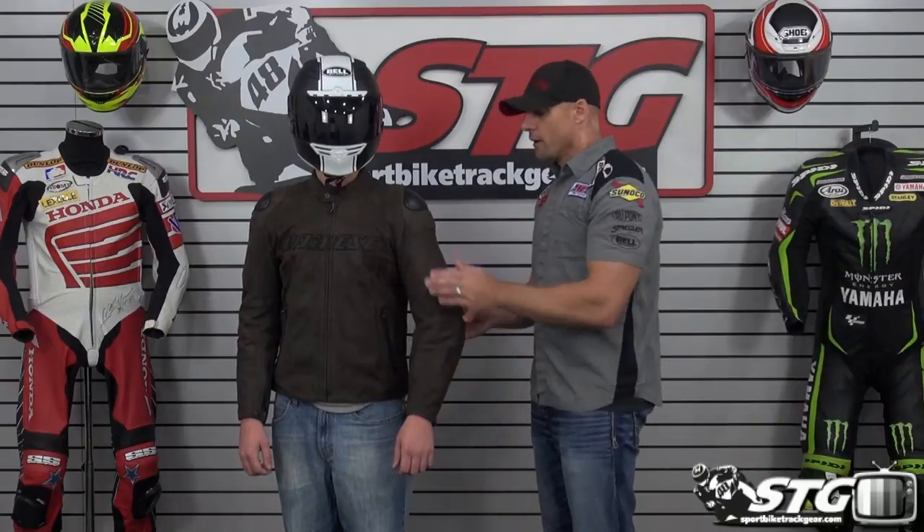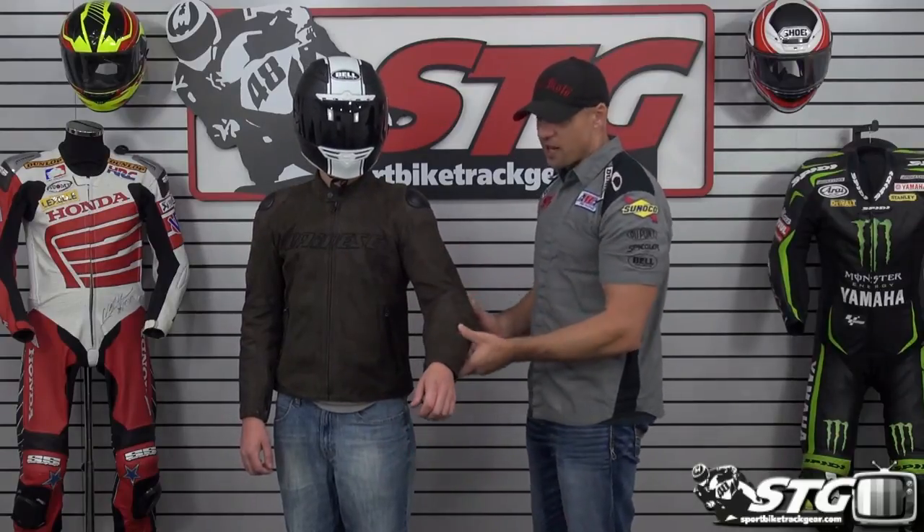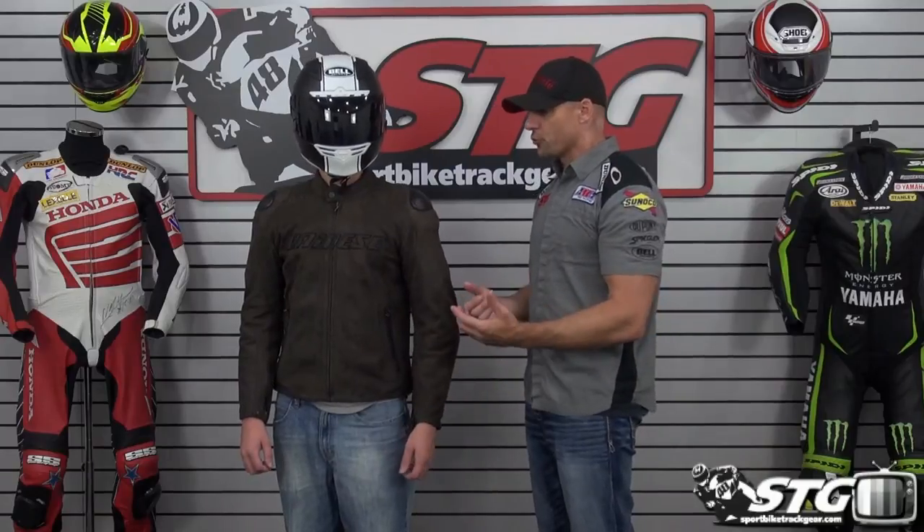This jacket uses a special treatment on the cowhide — they give it what they call an aroma treatment, and that makes it look like a polished suede. The first thing Josh said when he put it on was 'wow, this thing is amazing — it looks great, it feels great.' I don't know if the photos or the video are really going to get across how special this jacket really is.